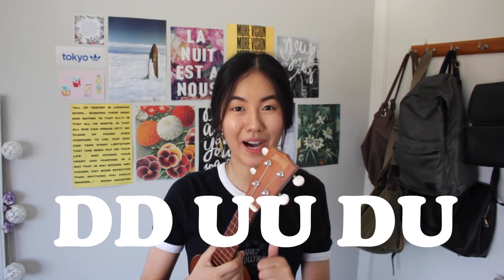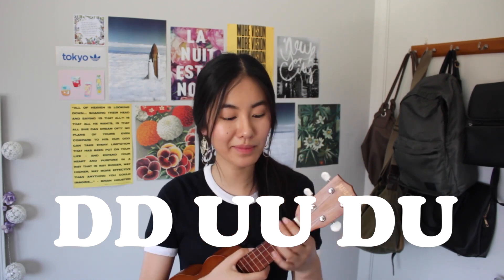For the strumming pattern, I use the same one for literally every tutorial and every cover, so you guys will probably get the hang of it by now. That is down, down, up, up, up, down, up. Sounds something like this.